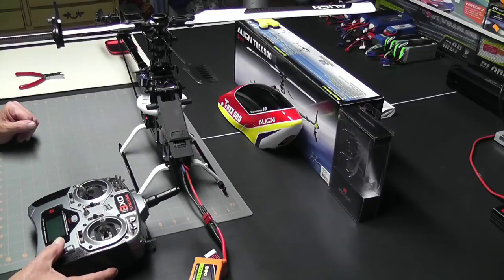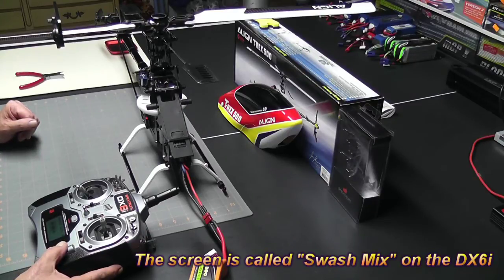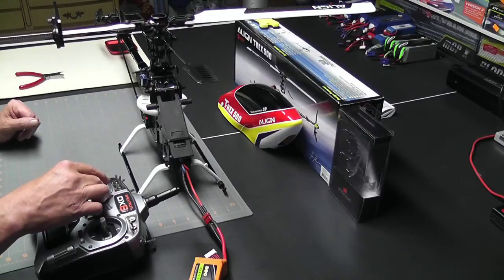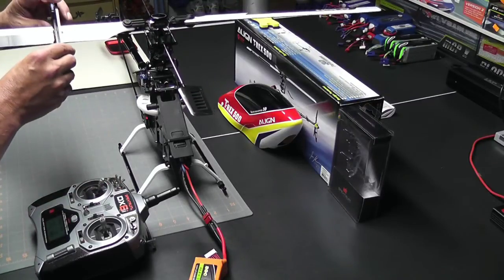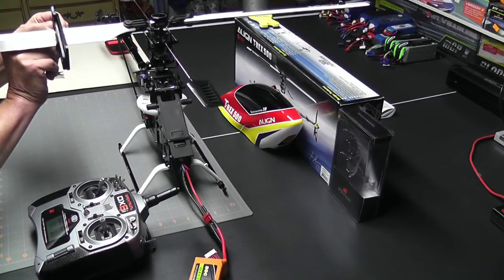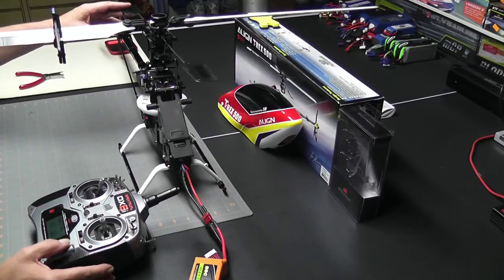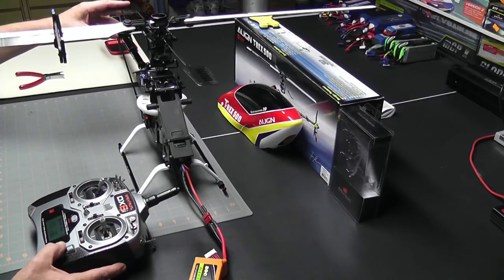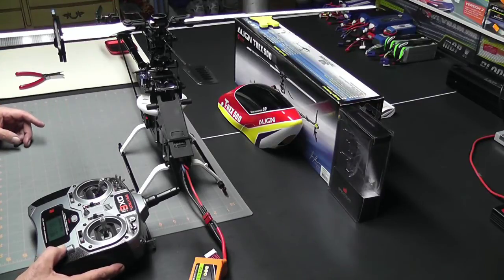What I'll do is go into my mixing screen and look at my pitch. I'll move it to full stick, set it to 10 degrees on my pitch gauge and tighten it down, then adjust my pitch mix until I get exactly 10 degrees. And that is about 10 degrees of pitch right there at full stick.